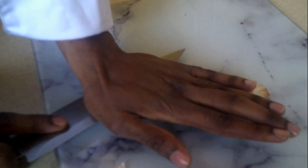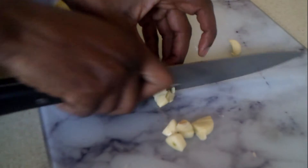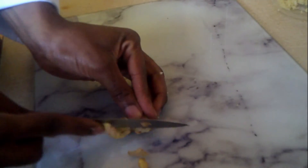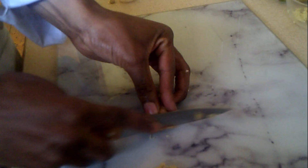Our first step, we're going to chop our garlic. Try to chop it as fine as you can. Then we'll do the same with our ginger and our red chilies.